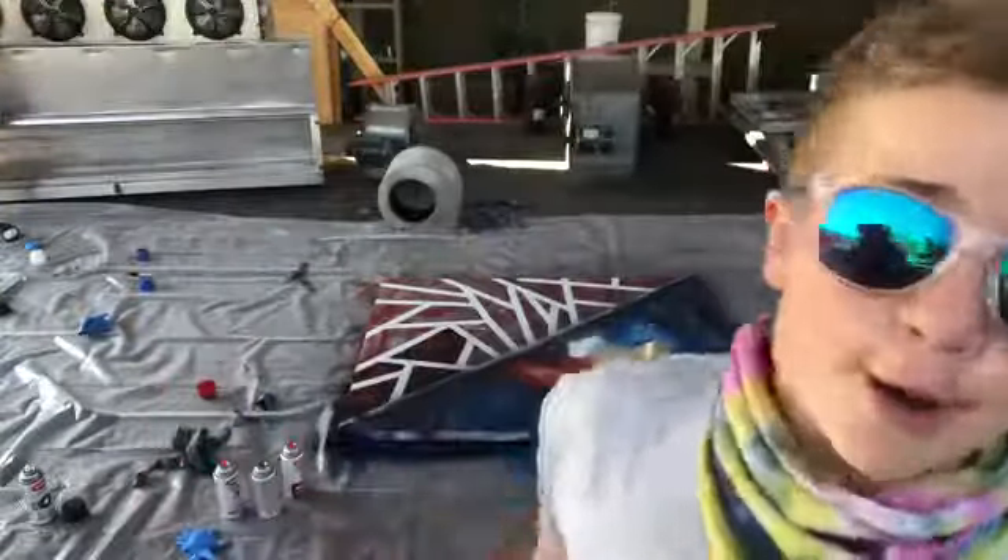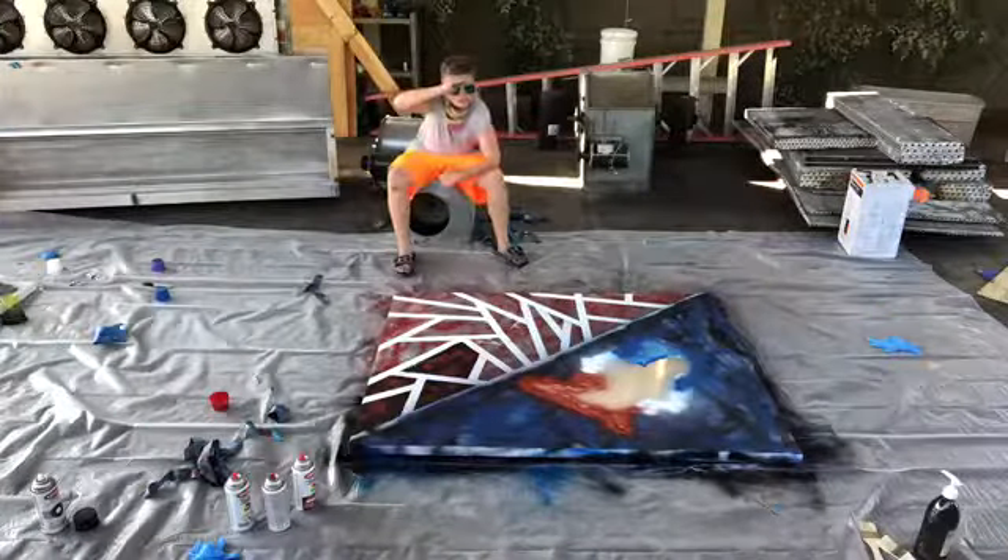Gotta let it dry, so gonna do another time lapse right there. Three, two, one, zero — let's go! I can't wait, let's go!